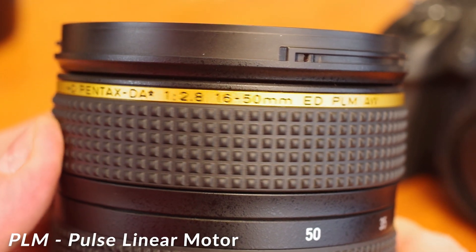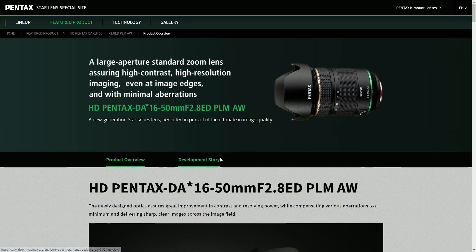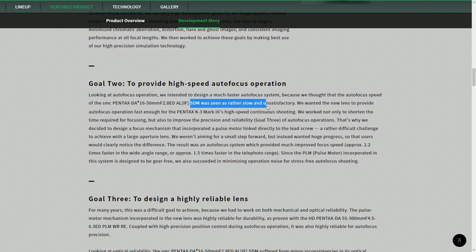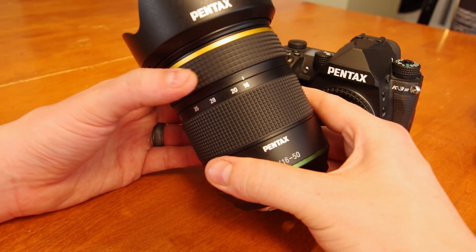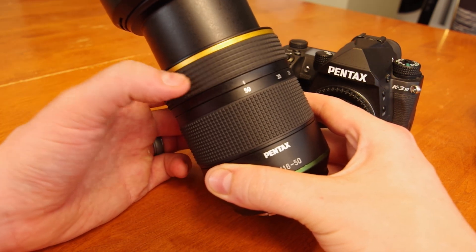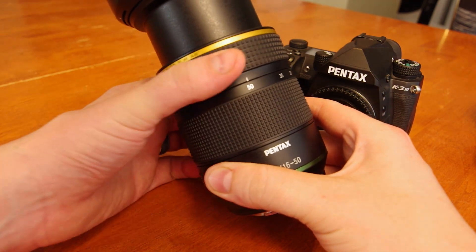The PLM designation is probably the most exciting. The new 16-50mm lens is a massive update to the previous version, which contained an old-school SDM motor. Those first-generation SDM motors were severely lacking in both speed and reliability. The PLM motor is a focus-by-wire autofocus system. The focus ring is large, smooth, and dampened, and coupled with quick-shift allowing for full-time manual focus override, this is the nicest feeling focus-by-wire manual focus ring I've ever used.